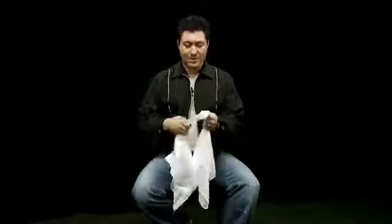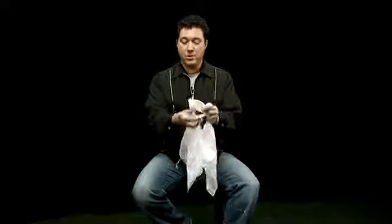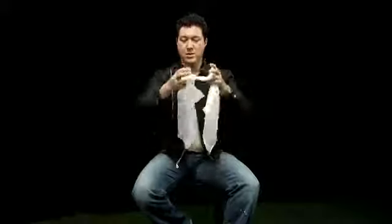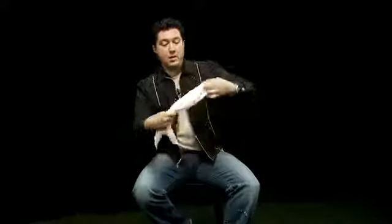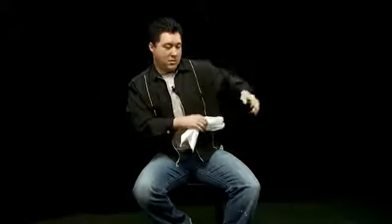Let's get into the routine. Take our handkerchiefs, we're going to give them a nice tight knot to start off with — tie one end around the other. You can see that knot's really in there. Now to get these apart, I'm going to take the ends, place them into my shirt pocket. Those two ends stay in, these two ends stay out. All it takes is a little magic tug and they come apart.